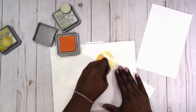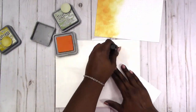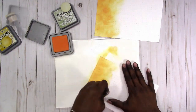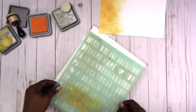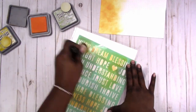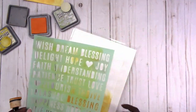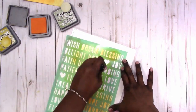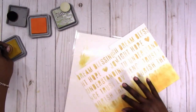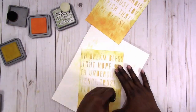I'm using the Distress Oxide inks — I'll list the colors in the description box below. I'm just applying ink to the paper. The lighter weight paper is not as simple as it seems; it's hard to get a nice even coat without wrinkling. Here I'm using a stencil from my stash to add some interest in the background, and then I'm adding another color, trying to stick with traditional fall colors.